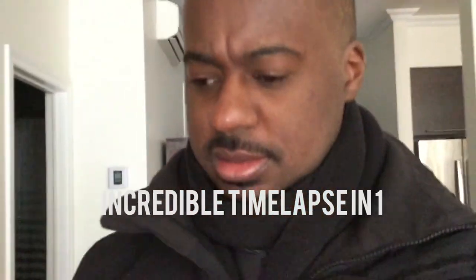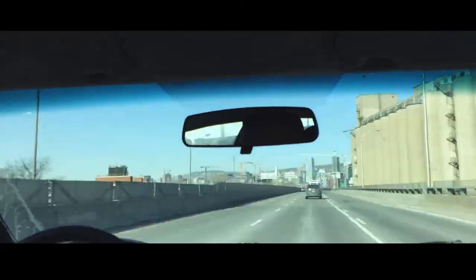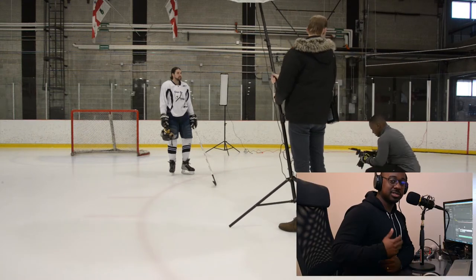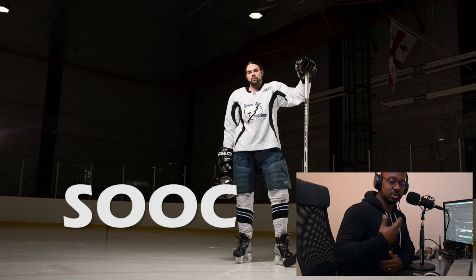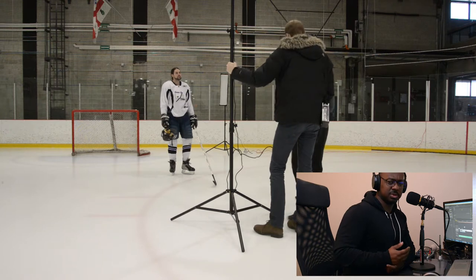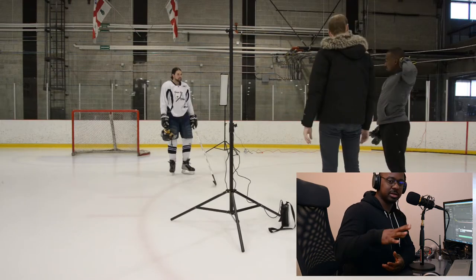Heading back to pick up my assistant. So in that shot you'll see the first test that we did. We first started using the PLM from Paul C. Buff, which is a modifier that I use really, really often, especially when I'm in a studio. Just one big broad light — it does the job, I would say, 80% of the time.